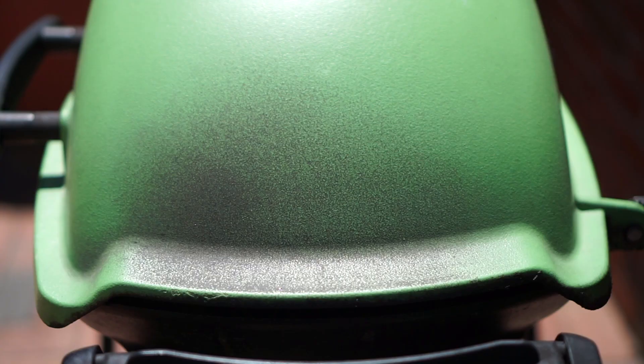Hey everybody, welcome to the show. Now if you use your Weber Q half as much as I do, chances are you've got these greasy smoke stains on both sides of your grill. I don't want greasy smoke stains on both sides of my grill, so I decided to do something about it. In this episode, I'm going to show you how I popped the top off my Weber Q, gave it a paint job, and now it's looking as good as new.